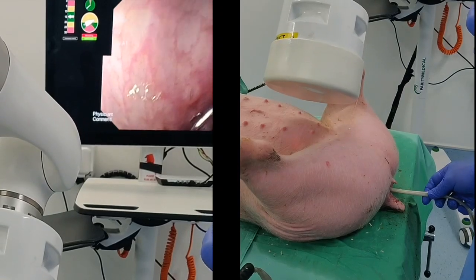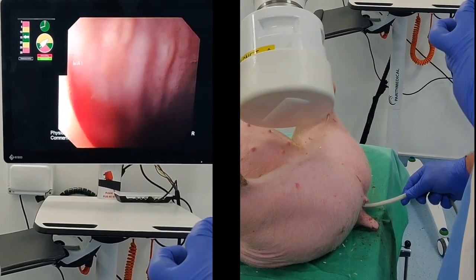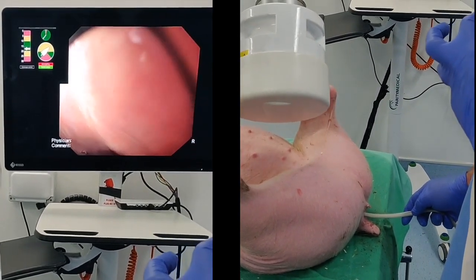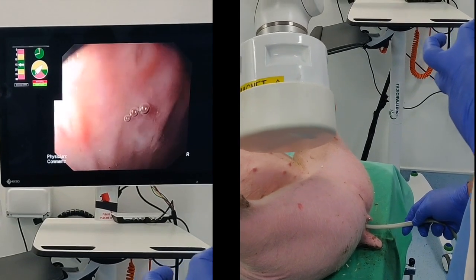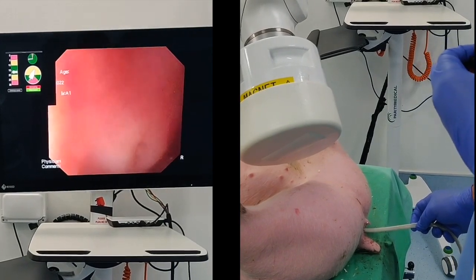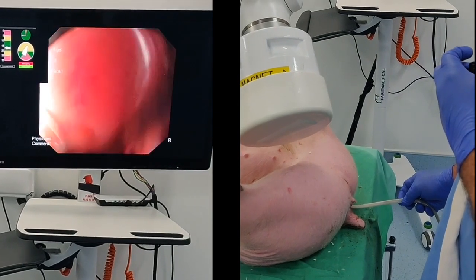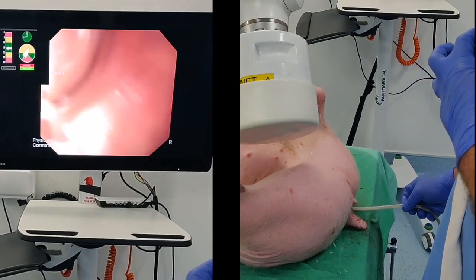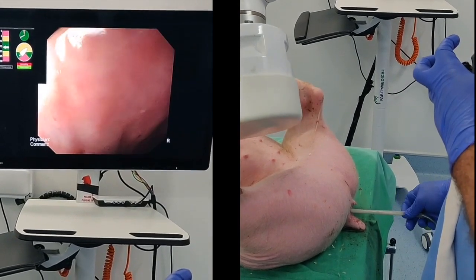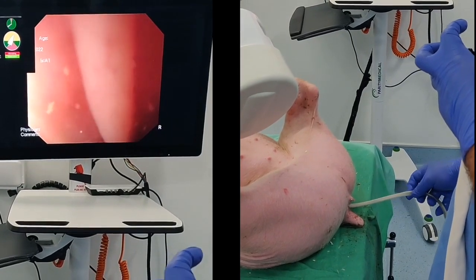To evaluate system safety and core functionality, we tested the MFE in vivo using two 37-kilogram female Danish Duroc large-white Landrace cross swines. The MFE was successfully and safely navigated through the swine colon and withdrawn five times. Throughout all trials, the MFE allowed for good visibility of the lumen with no trauma to the colonic mucosa. Additionally, autonomous navigation of the MFE was performed, with software demonstrating the capability to autonomously detect and orient the endoscope tip towards the lumen center.